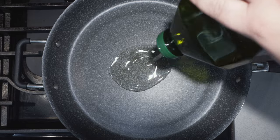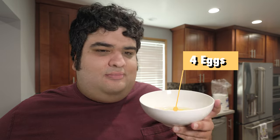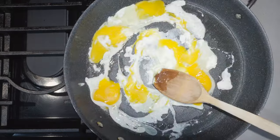Alright, let's begin cooking — set this over medium-high heat. Let's toss in some oil, and once the heat's up a bit, let's toss in four eggs. You can scramble these if you want, but I like the texture unscrambled eggs give. When the eggs are nice and cooked, let's transfer them to a separate plate.